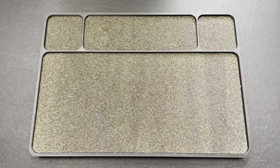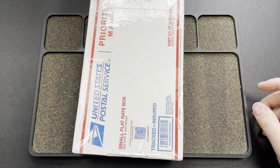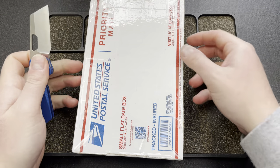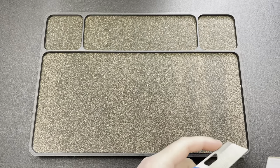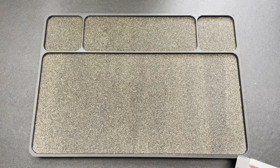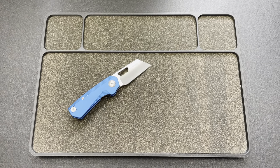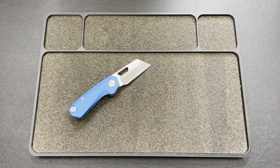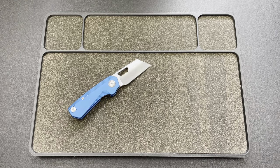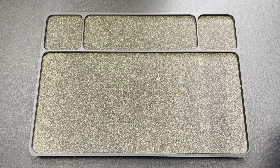Hey guys, Kev here, and I have a package to open for you. This one comes by way of my buddy Justin, who runs High Grain Design. If you guys don't know High Grain Design, they sell and make very cool inlays for knives. They've done the Jaeger, the Sparrow Strix, they've done a few very cool knives, and they now have their own design.